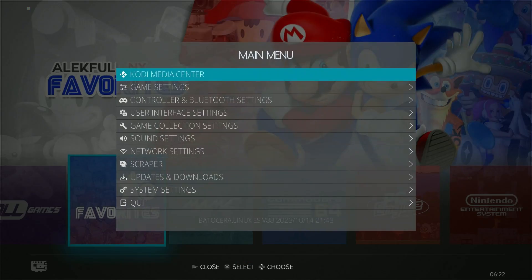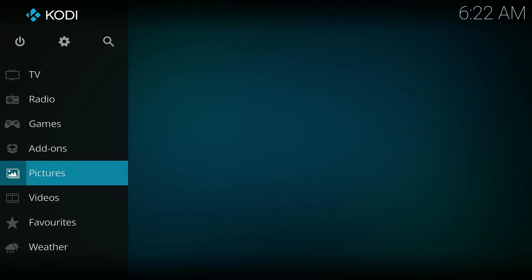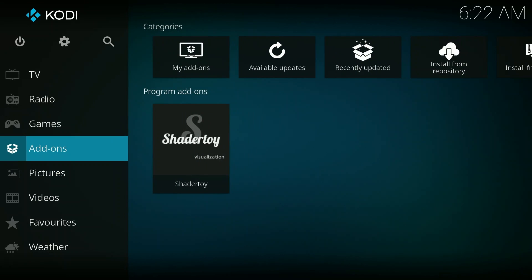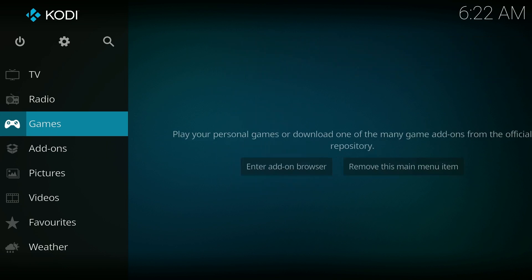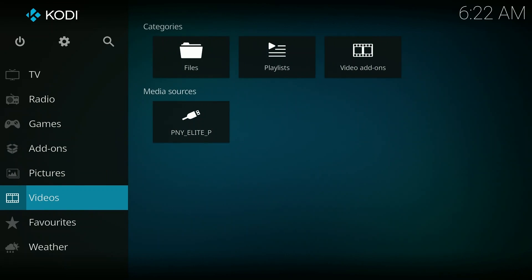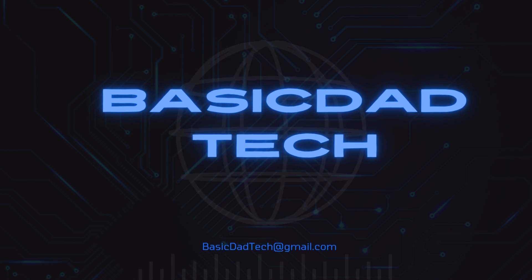One last thing I want to mention is in the main menu there is an option for Kodi Media Center. It's just kind of a bonus feature — you can also use Kodi within Batocera. I just think it's kind of cool, so it's a nice option to have. That's going to do it for this video — hit that like and subscribe button if you could. Thanks for watching.